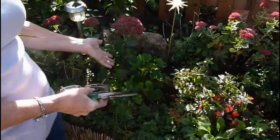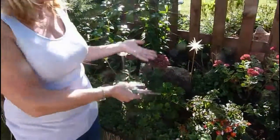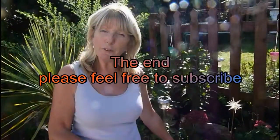So hopefully next year you'll be able to have your lovely arrangement here and save a little bit of money. Thank you for watching.